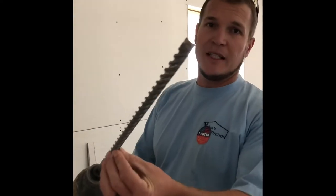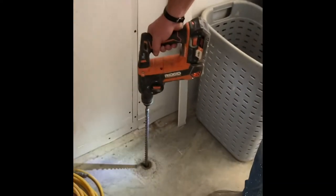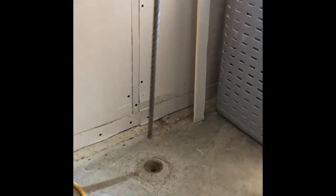We're using a 5/8 inch drill bit now, and we're drilling all the way down into the dirt. Make sure there's no pipe.